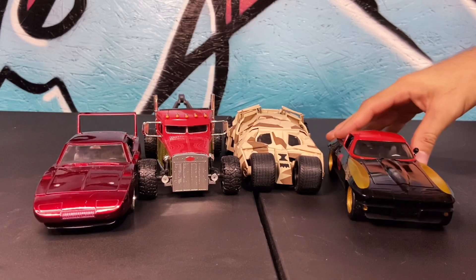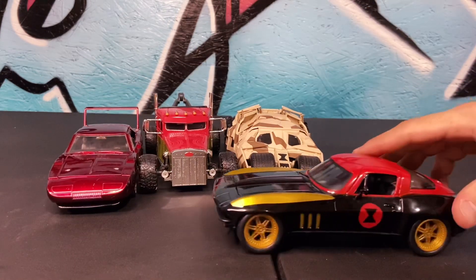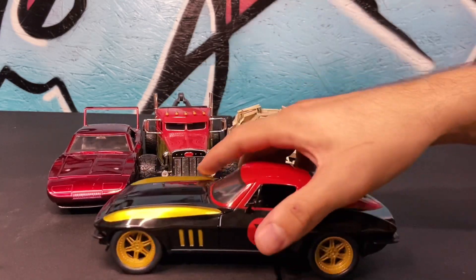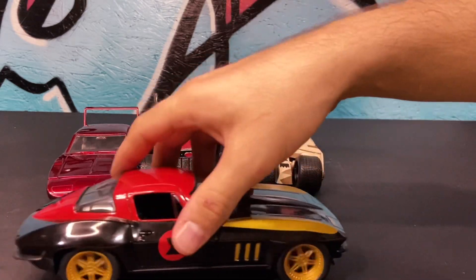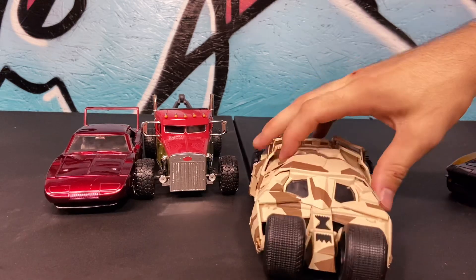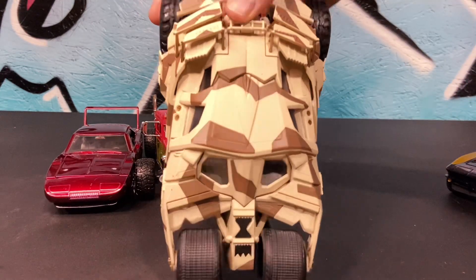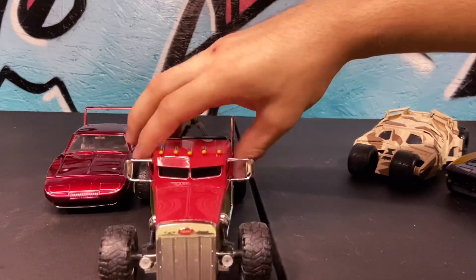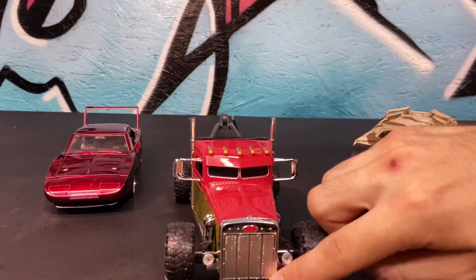Here is the Custom Peterbilt from Hobbs and Shaw. This one is super sick, super unique — I like it a lot, and I like the movie a lot also. The wheels are actually a little bit thinner than I thought they would be, but overall pretty cool. There is actually a little hook on here on the back, so that's pretty cool — probably be careful of that, it might break off easily, especially if you're racing it. But other than that, it rolls really, really smoothly — probably the smoothest roll out of all the cars here today. So I'm excited to see how it'll do.